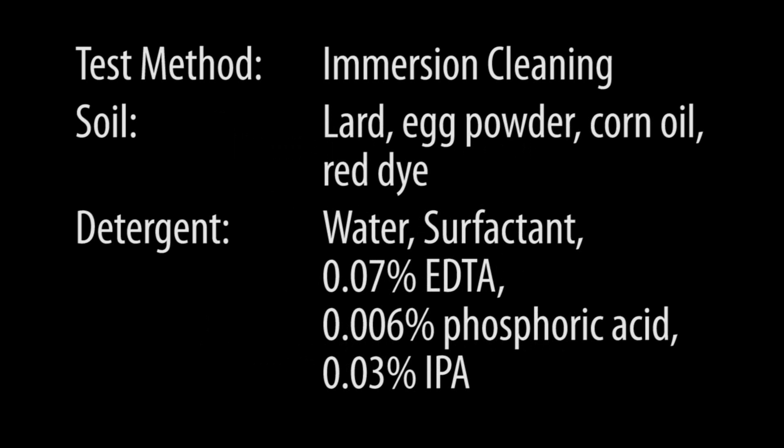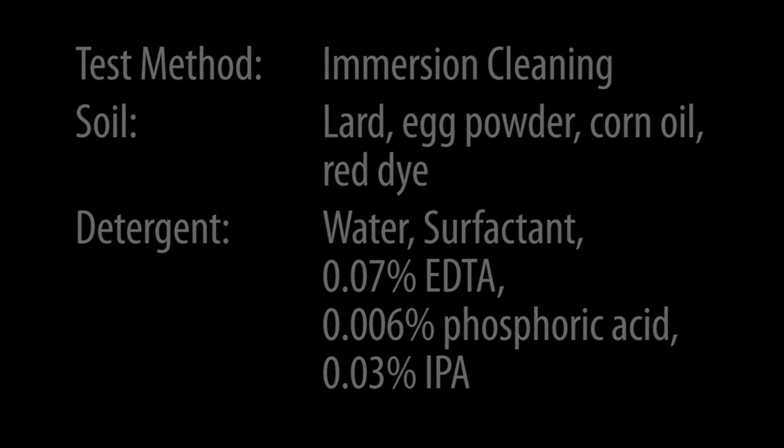Here you can see a summary of the method, the soil we use, and the formula for our detergent. This method is not an ASTM method, but it's based on a couple others — D5348 and D4488 — which is kind of where we drew some inspiration. It's a qualitative test, but we use it as a quick screen before doing some more in-depth study.